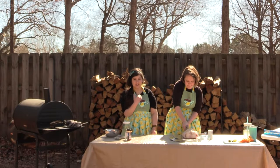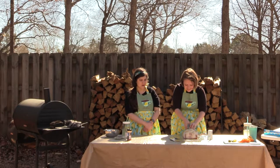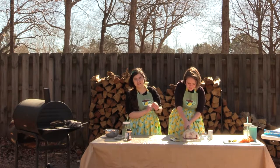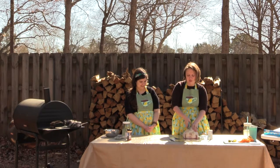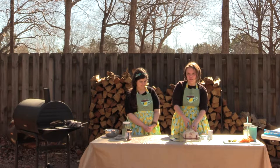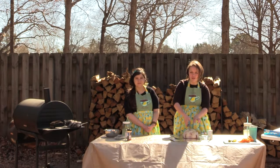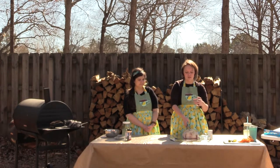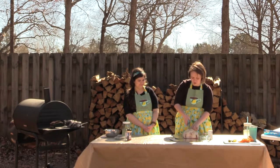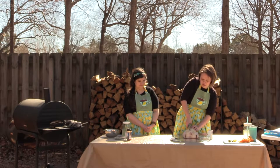I've never actually made this before, so Katie's teaching me something new as well — showing how un-intimidating it can be. A shameless plug: if you need more in-depth instruction, Cook's Country has a really good guide — that's who I learned from. So if you need deeper instruction, I would definitely check them out.